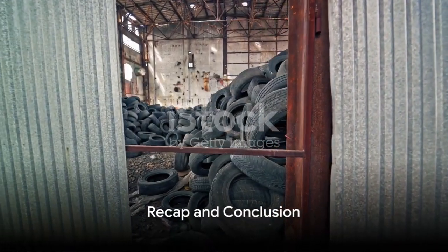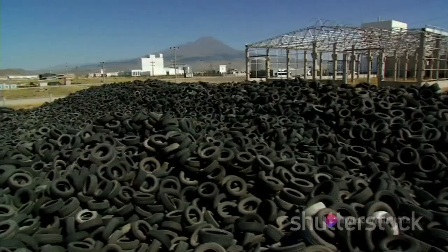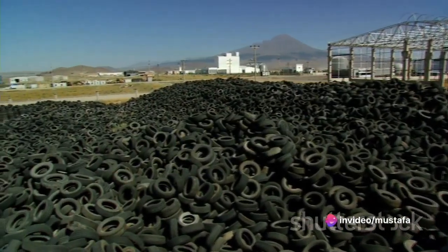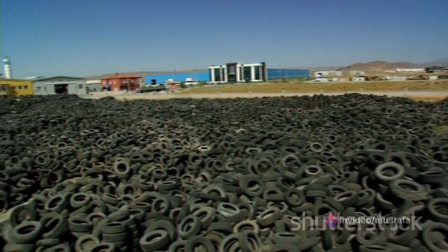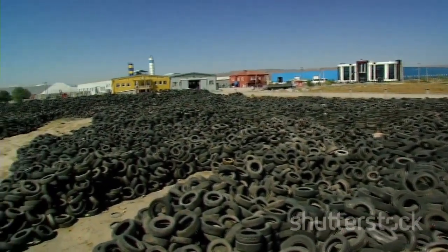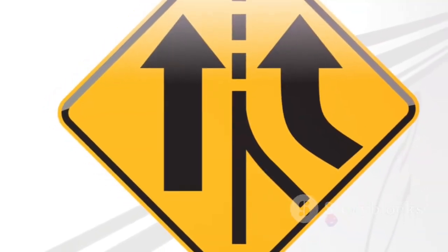So, to recap, the making of car tyres is a complex process that involves the preparation of raw materials, the building of the tyre body, the extrusion of the tread and side walls, the curing and shaping of the tyre, and finally, the inspection to ensure quality and safety. It's a fascinating journey from raw materials to road-ready tyre.